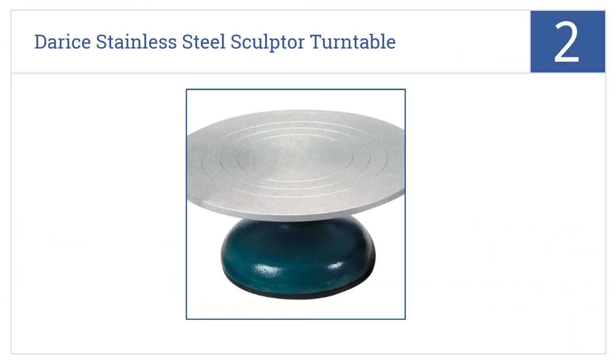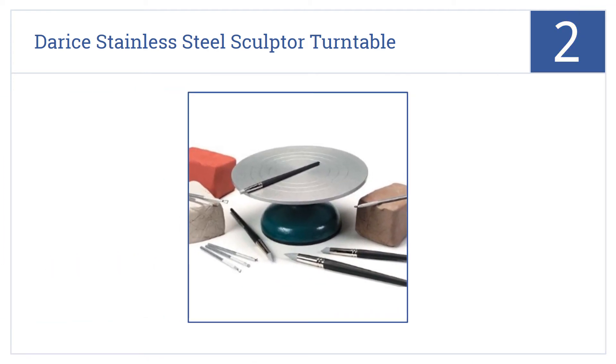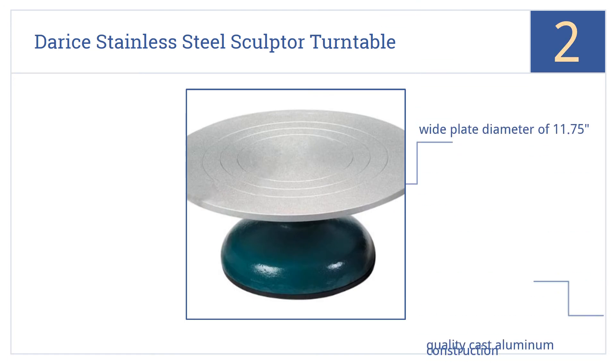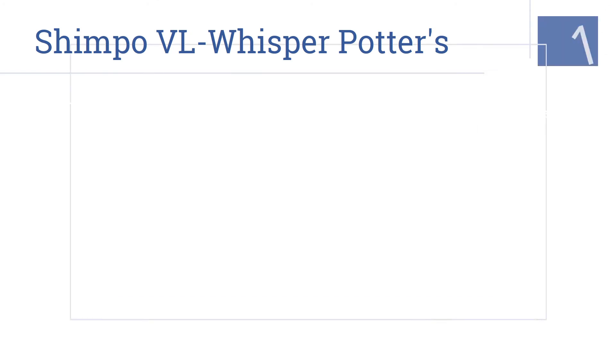At number two, the Darris stainless steel sculptor turntable is perfect for adding carved bands or strips of paint to your pottery before you fire it, or simply as a surface to sculpt on. It's a quality cast aluminum construction that has a wide plate diameter of 11 and three-quarter inches. It turns smoothly but is not free spinning.